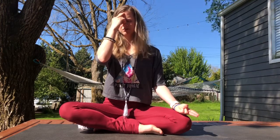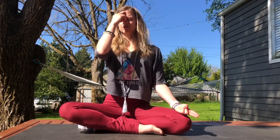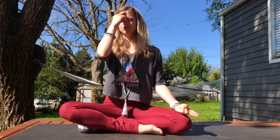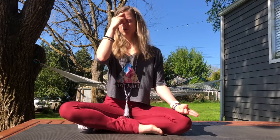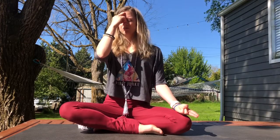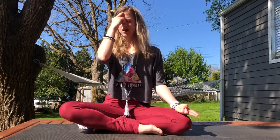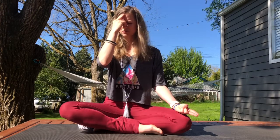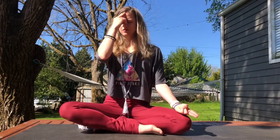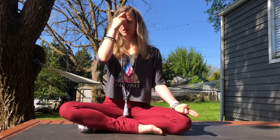Start with an ujjayi breath. Breathe down into the pit of the belly. Slightly constrict your throat and breathe out. When you breathe with ujjayi breath, your breath may become a little bit audible. Maybe it'll sound like the beginning of a snore or a slight whisper coming in from the back of the throat. One more ujjayi breath in, and ujjayi breath out. Stay with the ujjayi breath.